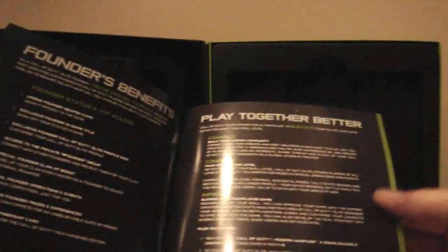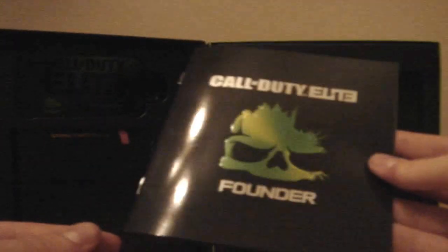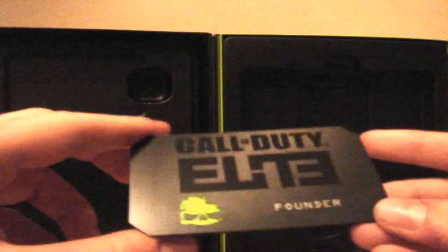If you take out your steelbook, you get this Call of Duty Elite Founders booklet explaining about Call of Duty Elite, what it does, what you've got by becoming a founder. You get some extra features, and on the back of this page are the codes to sign up for Call of Duty Elite and become a founder for a whole year by buying the hardened edition. That's what you get on this Call of Duty Elite founder card — it's just a card you can put in your wallet with your code on the back. I'm not showing the back because this is my code and I don't want anyone taking it.